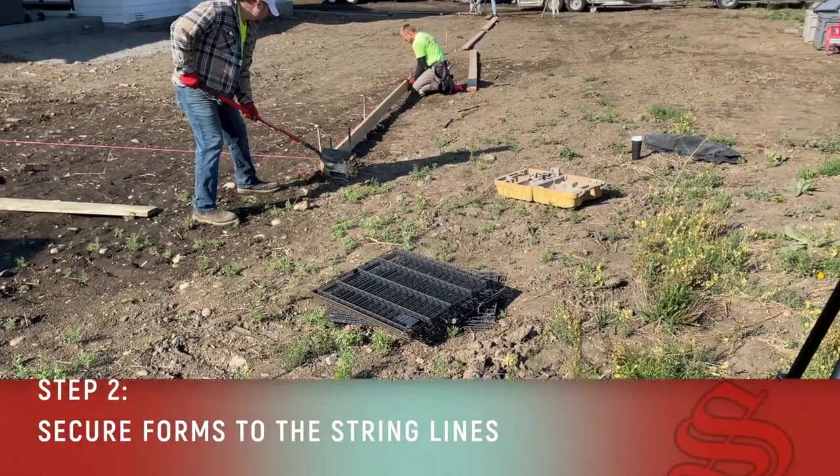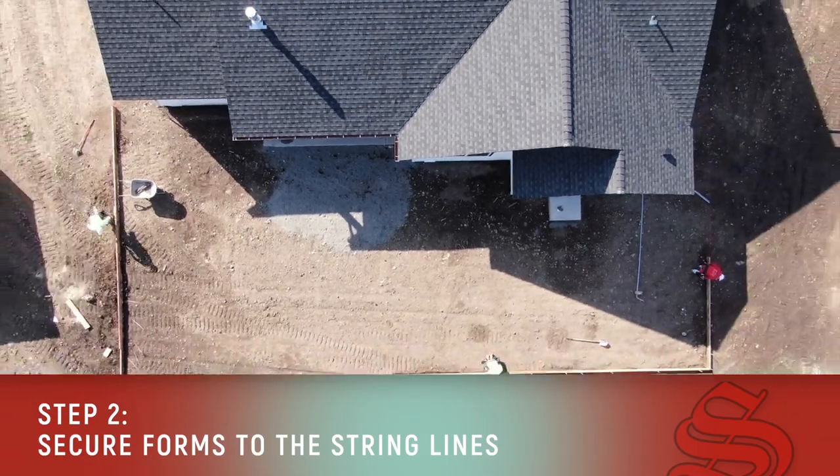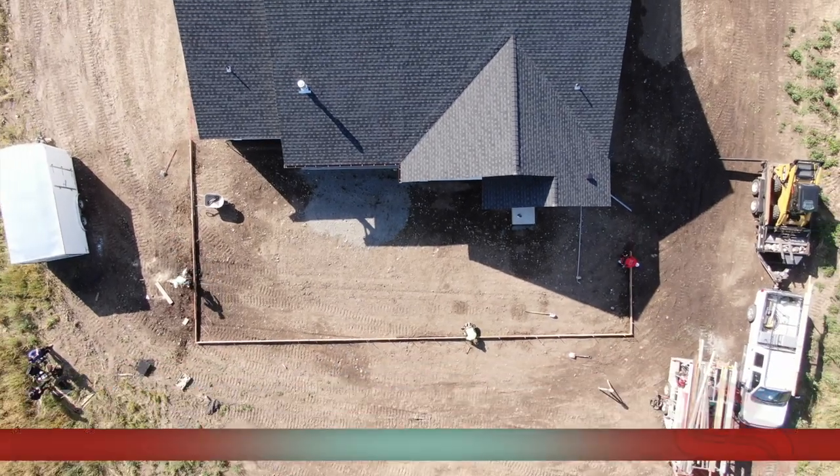The second step is we come in and we secure our forms to that string, and we get our forms all in place. That's just a real simple process with stakes and lumber.